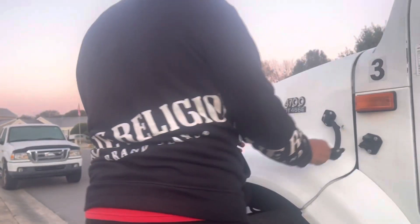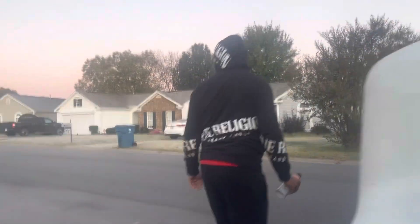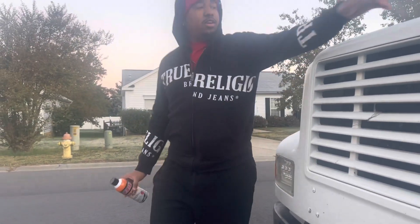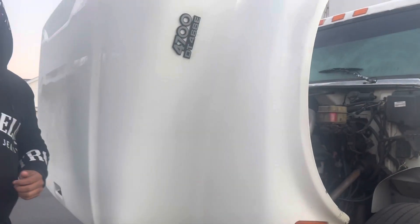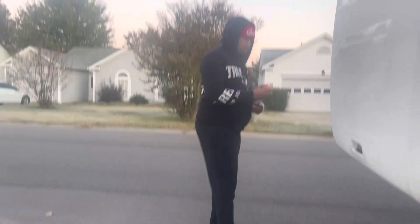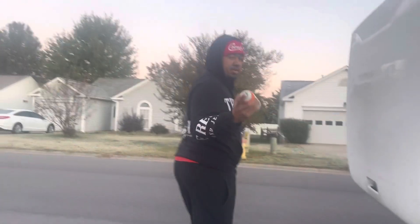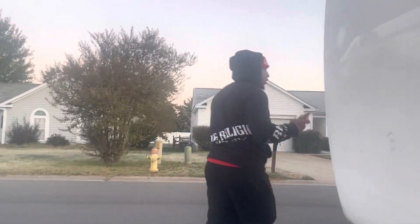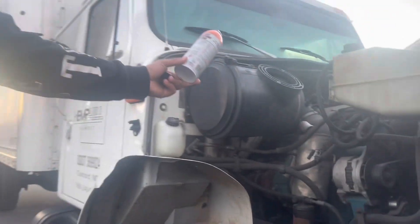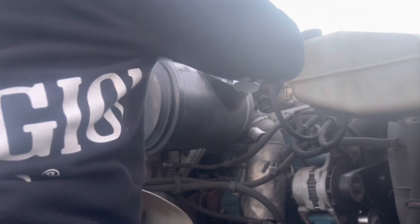Alright, now I'm gonna show y'all the starter fluid. I know it can crank if I keep trying it, but I got the starter fluid. A lot of people say don't use this, but I ain't had no problem with it. So this is starter fluid — I'm spraying it right here where the air filter is. You don't need a lot.